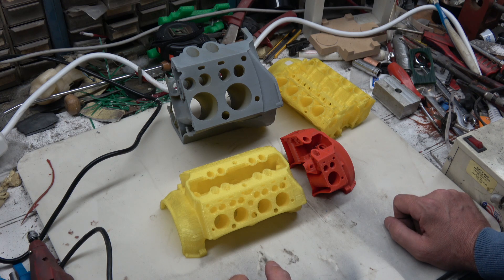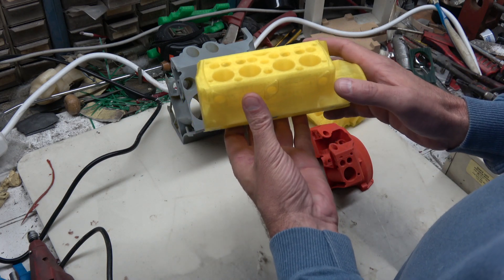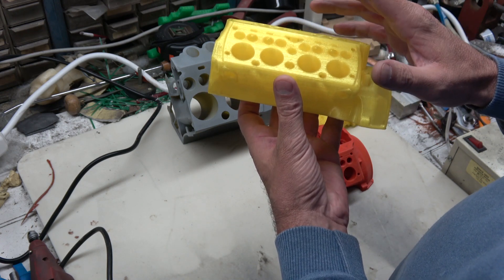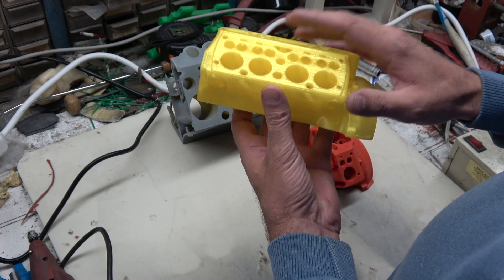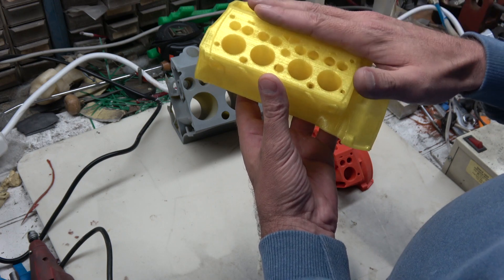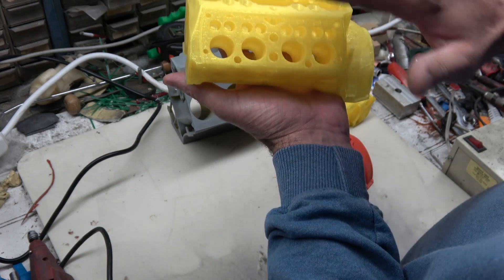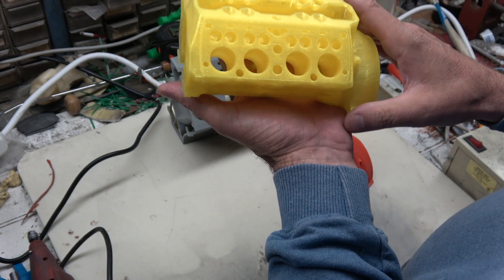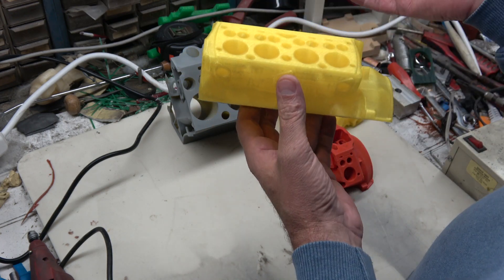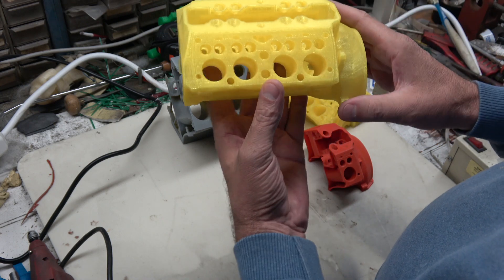What I am going to get working on is this model engine block. A gentleman by the name of Ray out in Oregon has CAD modeled it and was kind enough to share the model file with me to see if it was possible to 3D print it. Surprisingly, this block was modeled to be more of an exact representation of the engine than to be 3D printable, but it prints perfectly fine with no support whatsoever — it's just amazing that it actually comes out the way it does. Now the next step is we want to see if we can cast it.